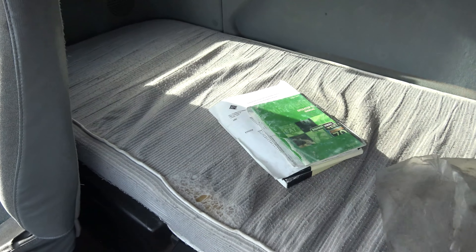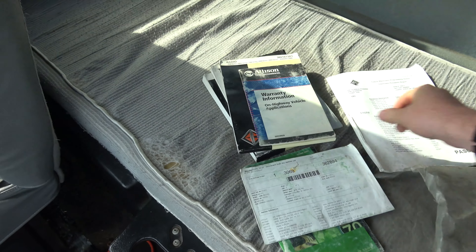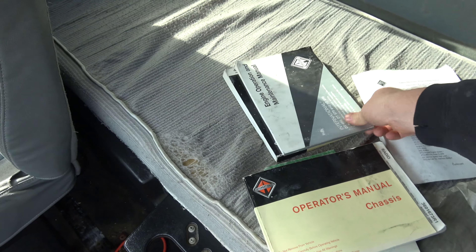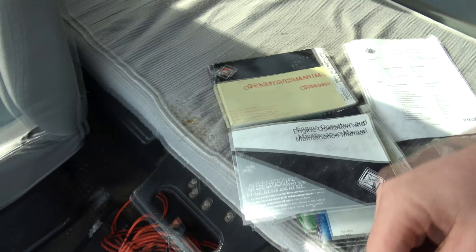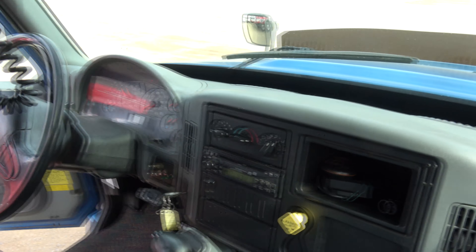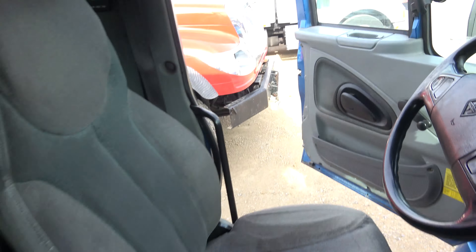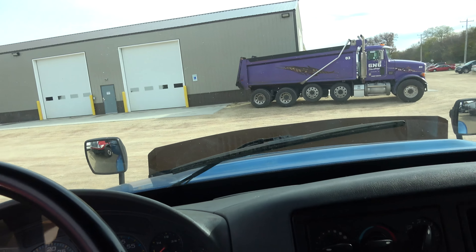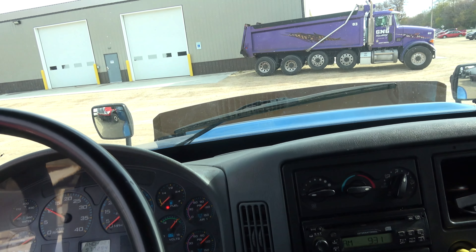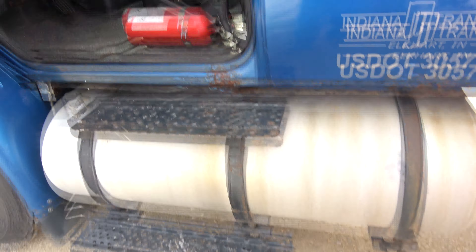We have all the owner's manuals for everything — truck build sheet, operator manual, engine operator manual, winch cord, and there's also a wireless remote for the winch. The seat does air up, but right now it will leak down on you once in a while — I haven't looked at it yet. It's got a 100-gallon fuel tank.